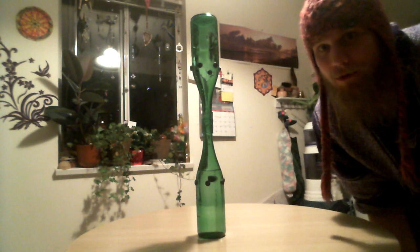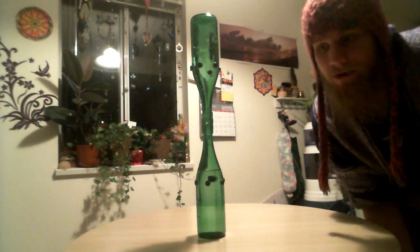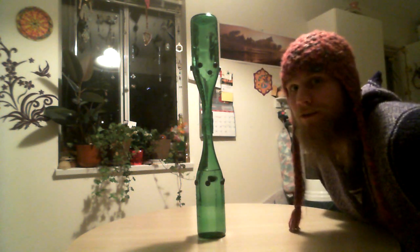I'll be talking quietly because it's really late here and the little ones are asleep, so I don't want to wake them up. But I really felt that I should make this video. So you might be wondering what this is right here — it is a water vortexer.